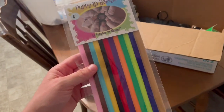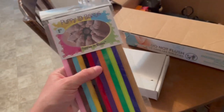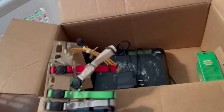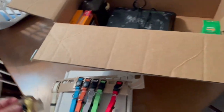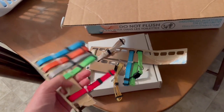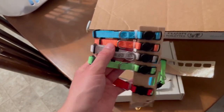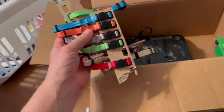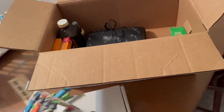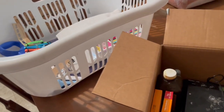I also have puppy collars. These velcro ones you can trim to size, which is great for when they're first born — makes it much easier to identify them by color. I also have these breakaway collars for when they're a little older. They look nicer, hold up better, and the velcro ones tend to tear off when puppies start playing. These are leftover from the last litter. On the x-ray there are at least 10 puppies, possibly more, so I might need to get more collars.